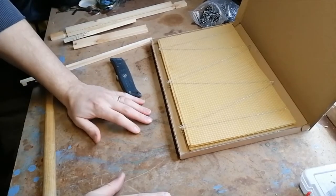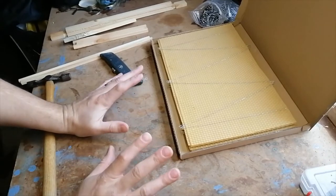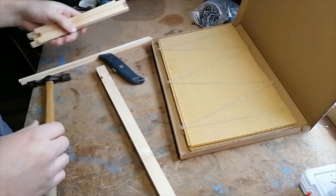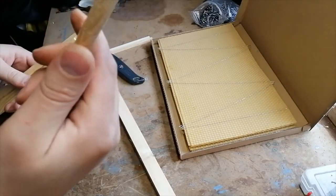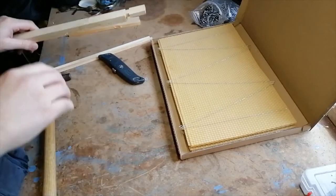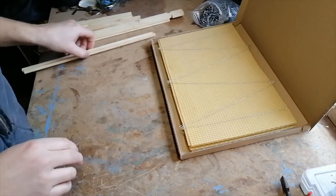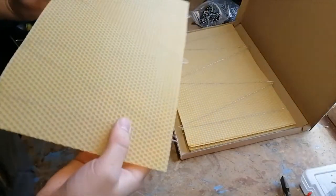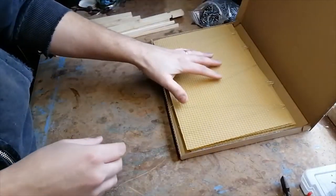Welcome to the second part of this video — a practical introduction to putting together frames. We are going to be building a DN4 British Standard deep frame. You can tell it's DN4 self-spacing because of the Hoffman wedges on the side of the sidebars — you can see them on the video. This is the only frame I've actually got foundation for, so I'm going to pop one together from start to finish. I use wired foundation especially for my brood frames, purely because of the extra stability and strength it gives.